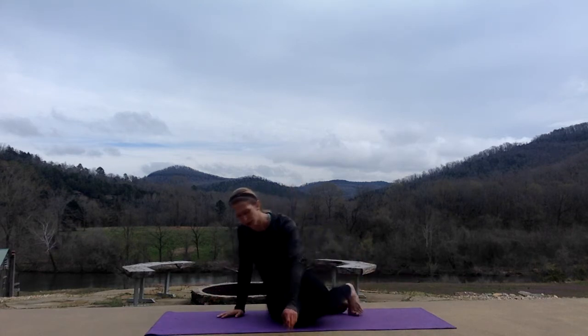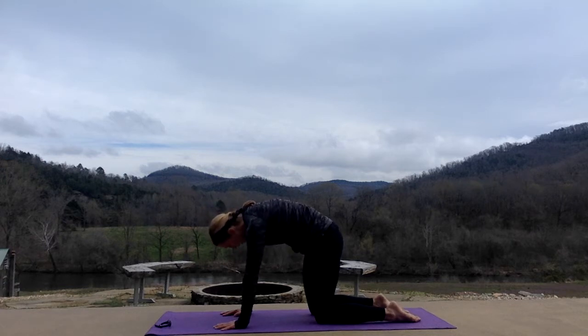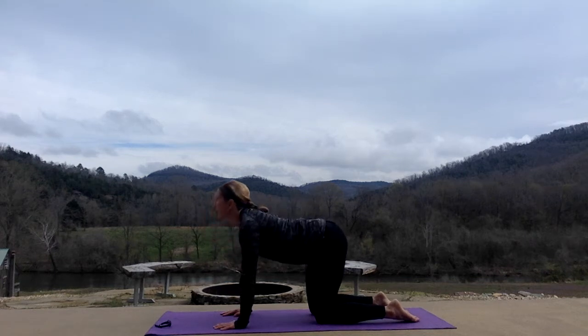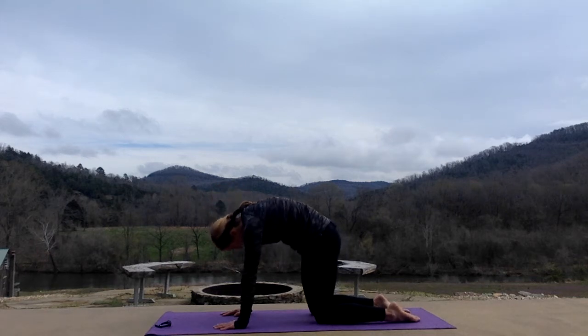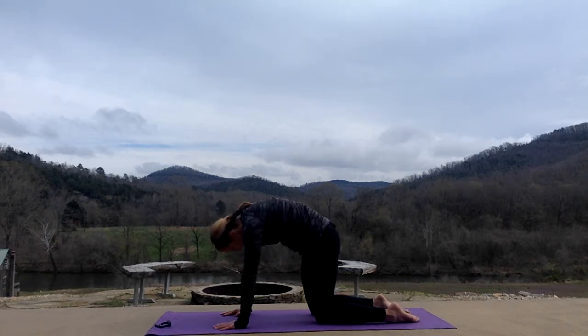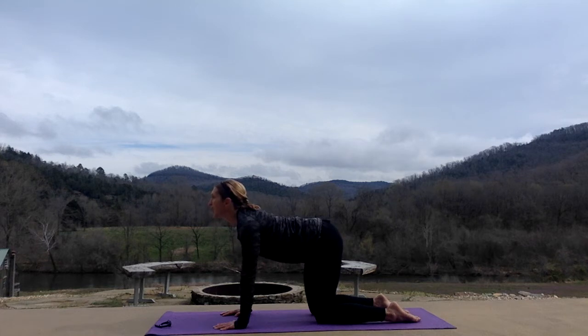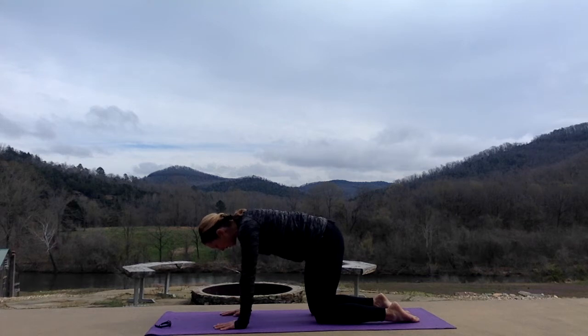Let's turn on to all fours. Hands are right underneath your shoulders, knees are right underneath your hips. A couple of cat-cows. Inhale and round. Exhale, tall. Head looks up, tailbone points to the ceiling. Two more. Inhale, round. Exhale, arch. Inhale, round. Exhale, arch. And bring yourself to neutral, so head is in line with your spine, belly button is pulled up. Not arch, not rounded.